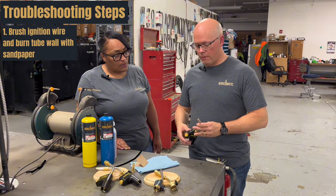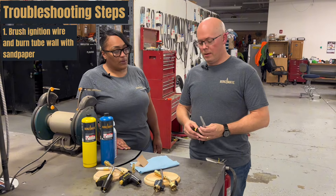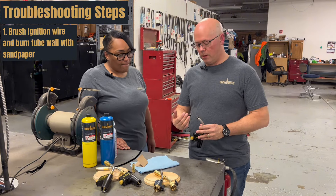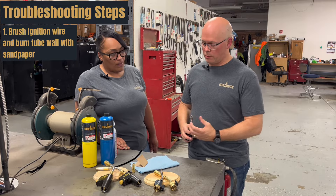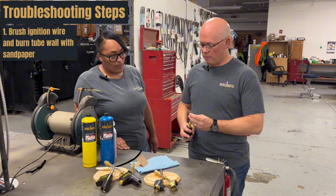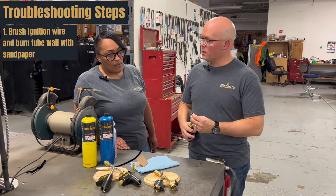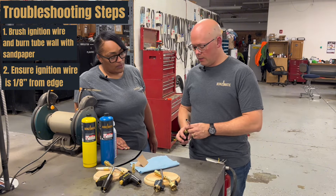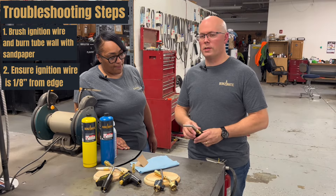Test it again. If you find a spark happening, most likely you've solved the problem. Another issue you can run into is if the burn tube gets damaged or bent and isn't aligned or isn't as close to the wall as it needs to be, so the spark's having a tough time finding a place to jump to. Go in there and try to bend it a little bit until you get it close to an eighth inch to the edge. Test it, you see a spark, you've solved the problem — put the tip back on.